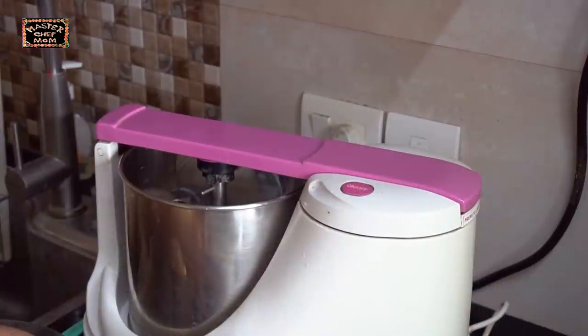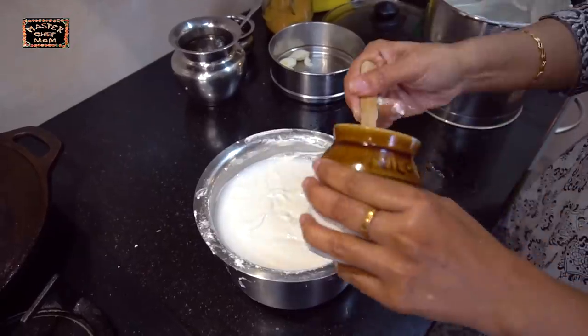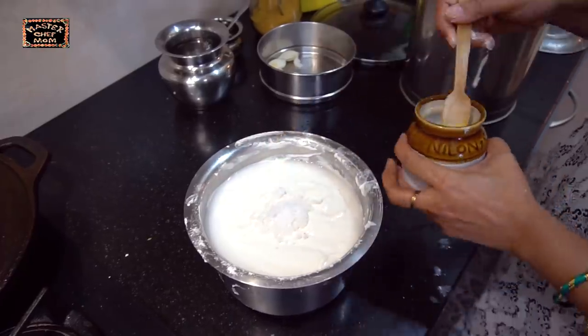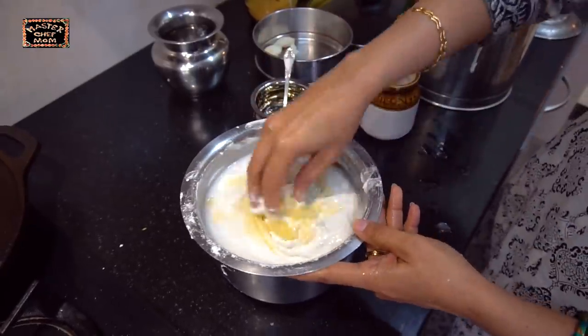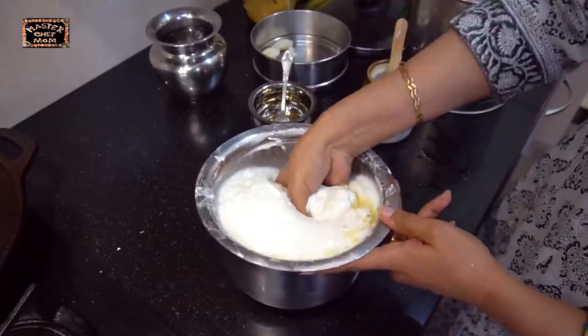The oorad dal is ground. Now I am going to add the rice and grind it. Once it's ground, I am going to mix the oorad dal and the rice together, mix nicely with some salt and a little bit of sesame oil, and allow it to ferment for six to eight hours. You can do it the previous night so that morning for breakfast your batter will be ready.